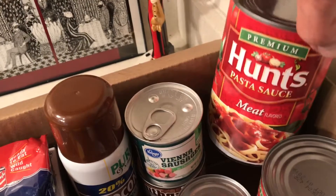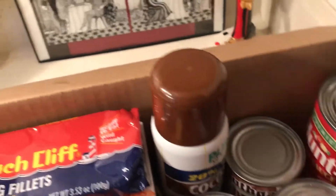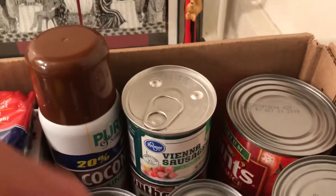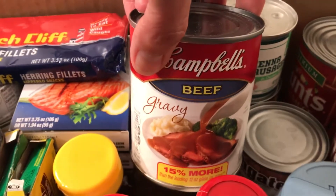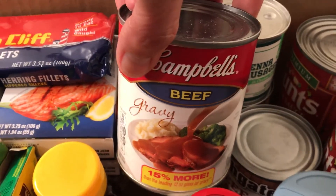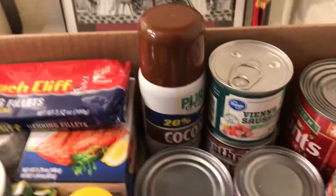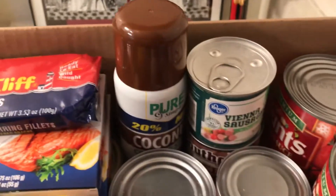I have about eight cans of canned meat. I have two cans of spaghetti sauce, one can of Vienna sausages, two cans of hash browns. For the stockpile, if I have two cans that's fine. I only have one can of gravy, so I will make a list — one can of chicken gravy, because I want to be able to make some gravy.